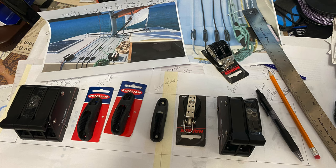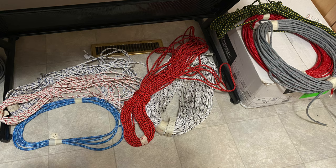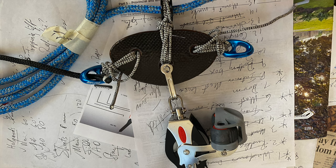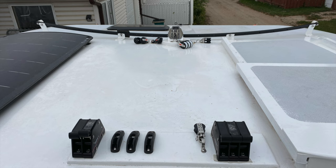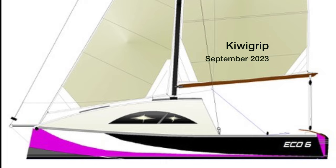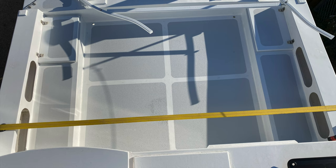The end of sailing season was starting to close in and it was time to get that hardware installed. More learning curves as we figured out what to do with all the various pieces I had purchased over time. If you're deciding on non-skid on your boat, I can highly recommend Kiwi Grip. It was easy to install and it looks really good.